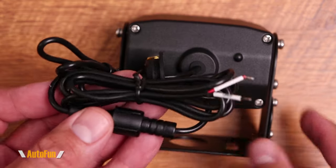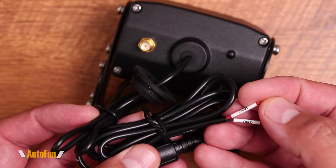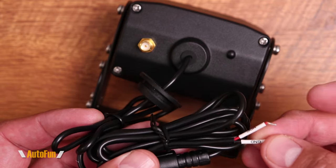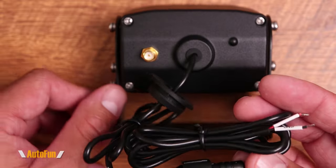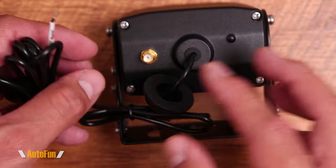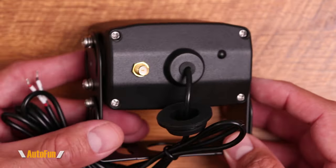Moving toward the back, here is the cable that will power the camera. The wires have been labeled so we know the red one goes to power and the black one goes to ground. If you're curious how to tap into the reverse lights of your car to power a camera like this, I have created a separate video for that — I'll put a link in the description.